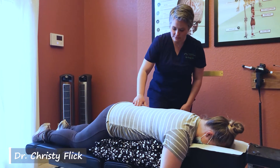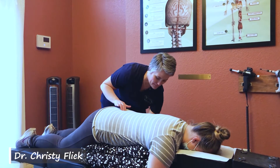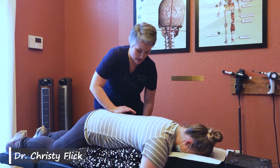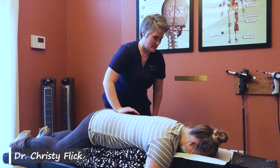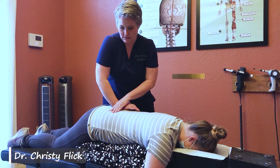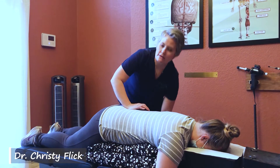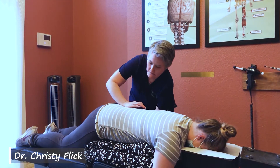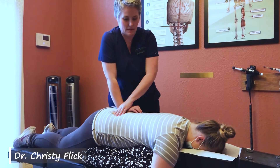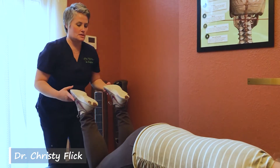I'm going to adjust here at L5. Usually, even though the table tilts slightly, it's comfortable enough with the pillows — have you found that to be your experience? Usually we wake up the baby with this one. We're going to check that one last time — much better.